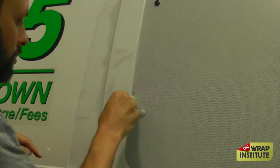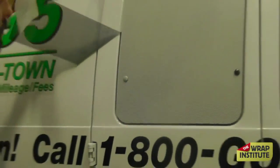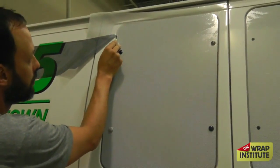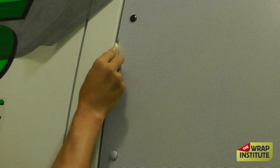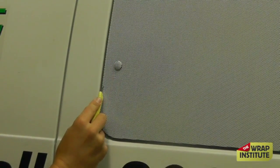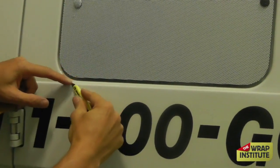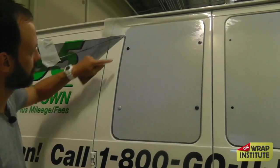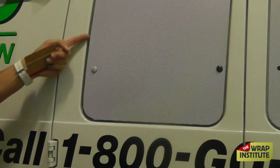Some manufacturers require you to cut the film away about three to four millimeters — maybe an eighth of an inch — in towards the window, leaving a gap on the side. This applies to free-floating or roll-up windows. They then ask you to go back with almost like a lamination tape and seal the edge. Check with your manufacturer — whoever is guaranteeing the window perforation. Some are fine if you angle your blade in and cut flat to the edge and then edge seal it. Others want you to put that tape down first. There are special tools that can help you cut that straight.